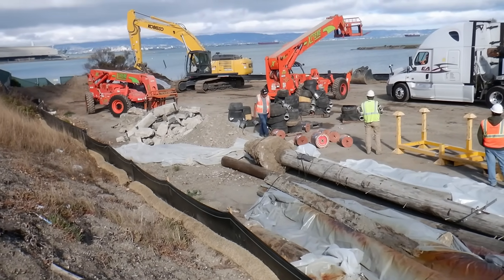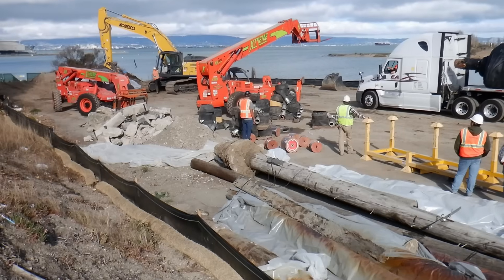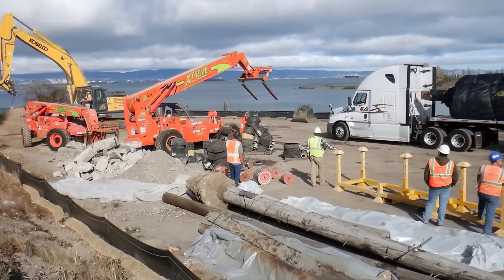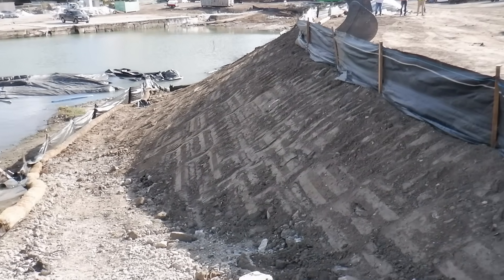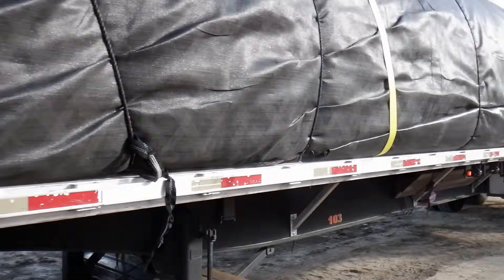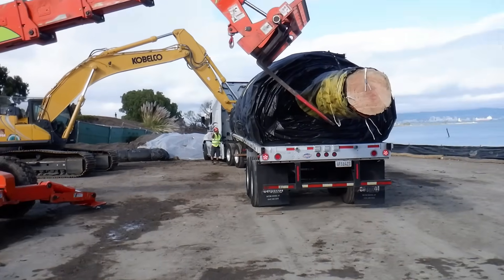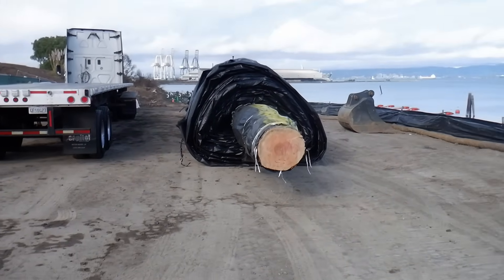The two orange pieces of equipment — telehandlers — will push the dam off at each end of the trailer. The dam comes rolled up on a log as a core, and they'll push on the core, and that'll roll the dam off the trailer. This machine is going to push right on the end of the log, and this machine is going to push on this end of the log at the same time, and the dam will simply roll off. That's how you unload an aqua dam weighing about 30,000 pounds.